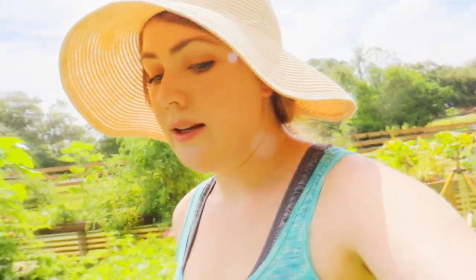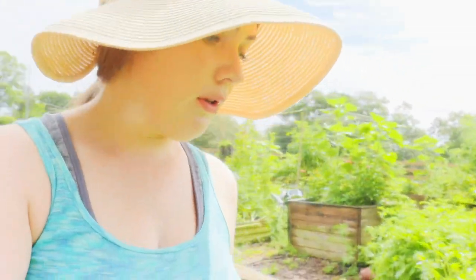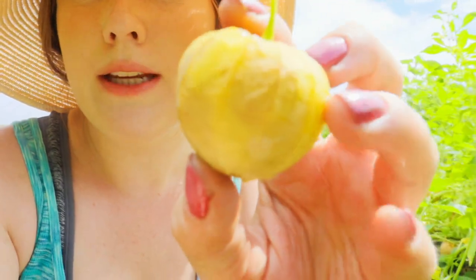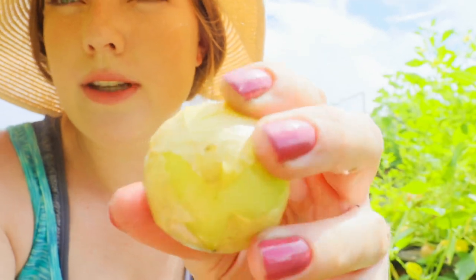Next I need to harvest these tomatillos, which — holy cow — there's a whole lot of these. Basically once they start kind of splitting out from the cover part of a tomatillo, that's when they're ready to harvest.